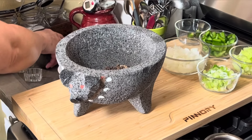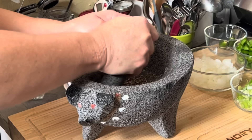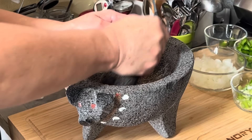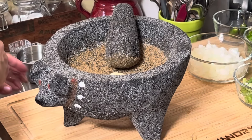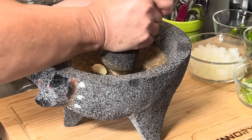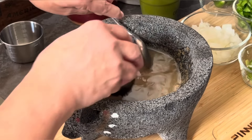While I'm browning my ground beef, I'm going to grind my spices. Here is my cumin and my peppercorns, and I'm going to grind these up. I love using freshly ground spices because this is what gives us that authentic flavor. If you don't have a molcajete, it would be a good idea to get one so you always have freshly ground spices. Now I'm going to add my garlic and just a little bit of salt to make it gritty — that makes it easier to grind.